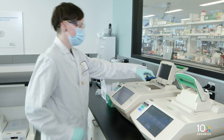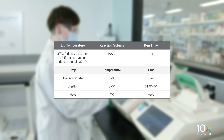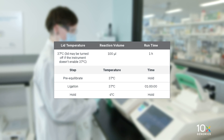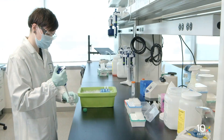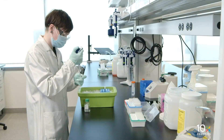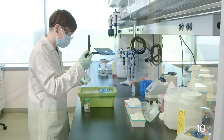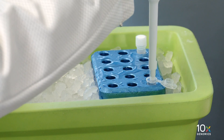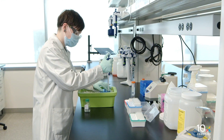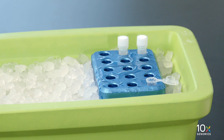Next, we will perform probe ligation. Place a low profile thermal cycler adapter onto a thermal cycler. Prepare with the following incubation protocol and start the program. Prepare the probe ligation mix by adding nuclease-free water, 2X probe ligation buffer, and probe ligation enzyme. Pipette mix 10 times and centrifuge briefly. Prepare the probe ligation mix shortly before using and maintain on ice.